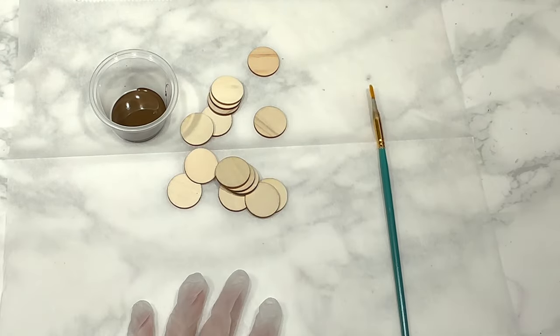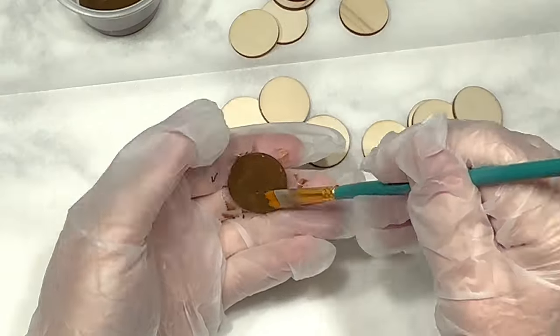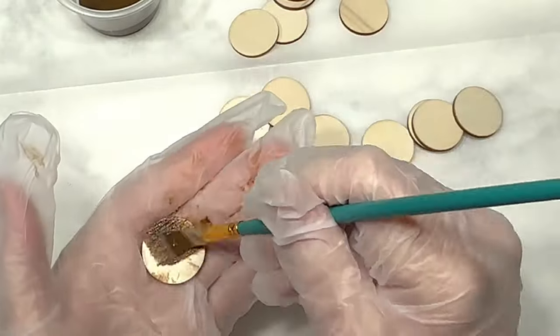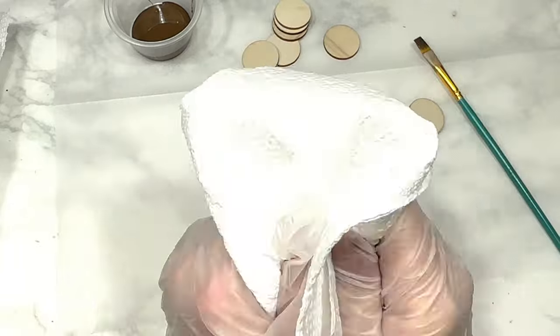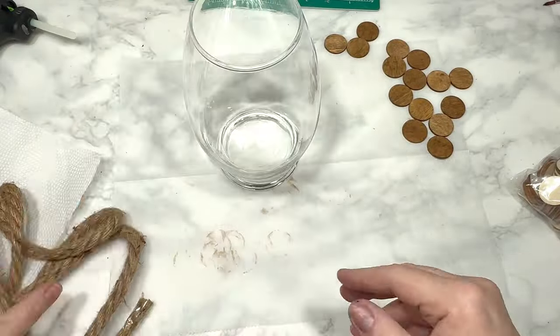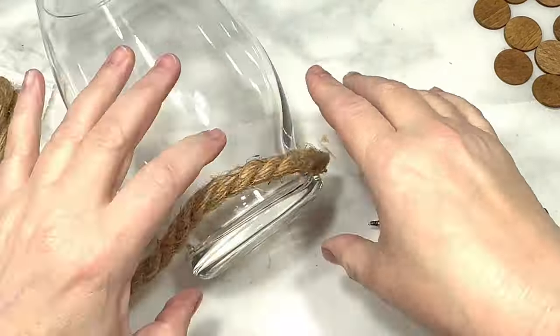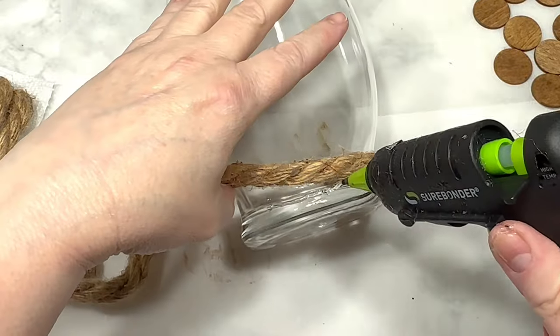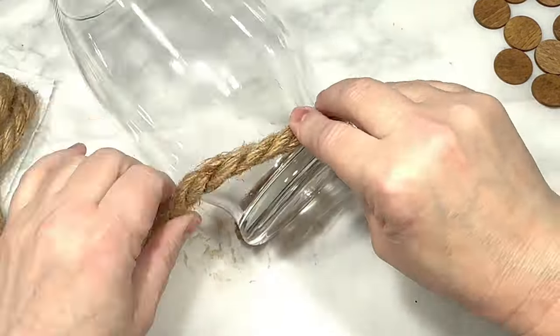This next DIY begins with these one-inch wood circles I got on Amazon, and I will link them for you below. I painted 15 of them with some antique wax, using a paper towel to wipe away the excess wax. Next, I have this large glass vase from Dollar Tree and some nautical rope, also from Dollar Tree, and I'm going to use some hot glue to wrap the nautical rope around the bottom of the vase three times.